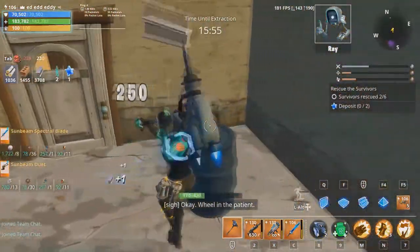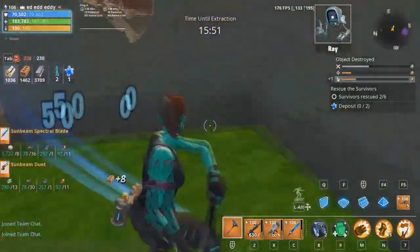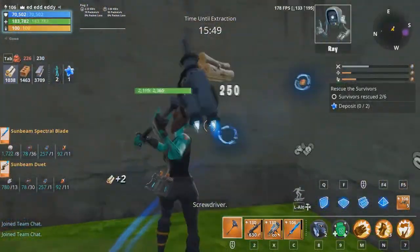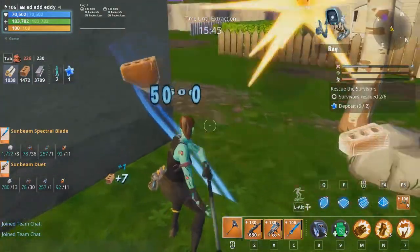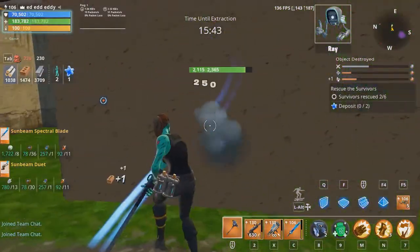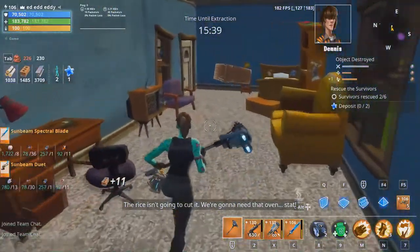Okay, wheel in the patient. Screwdriver, screwdriver. Basmati — starting basmati infusion. He's crashing! The rice isn't going to cut it. We're gonna need that oven stat.